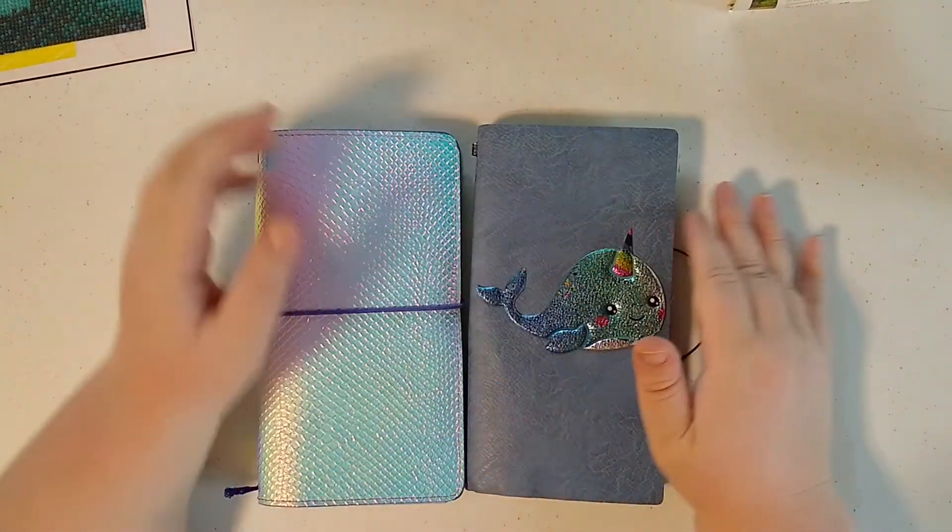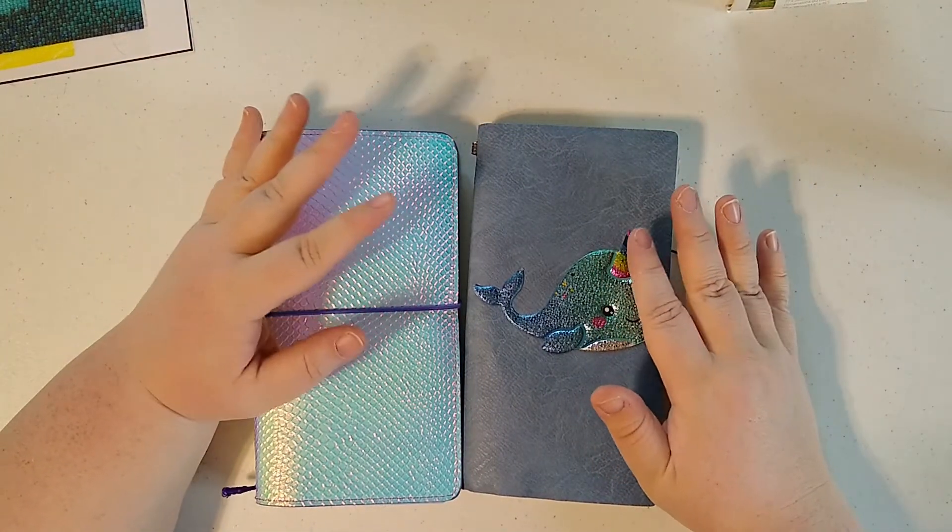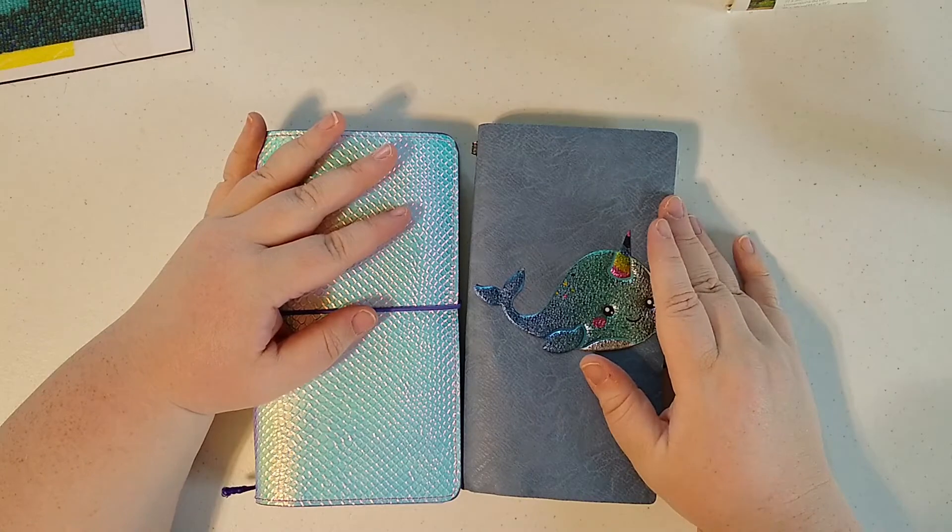Hi guys, today I am just going to do a quick overview of how I keep track of my completed and uncompleted diamond paintings.